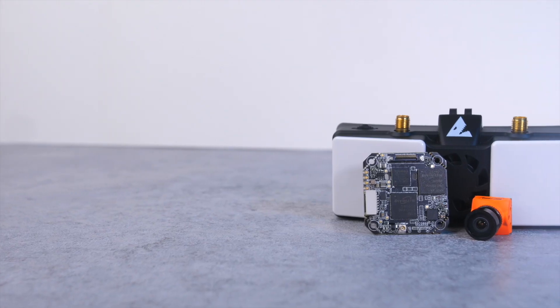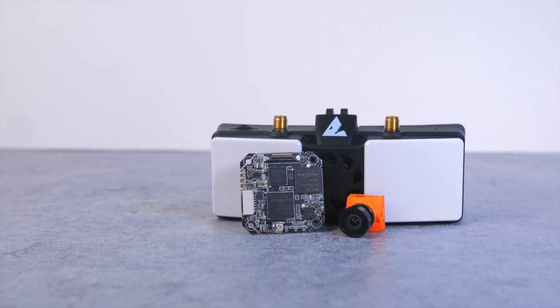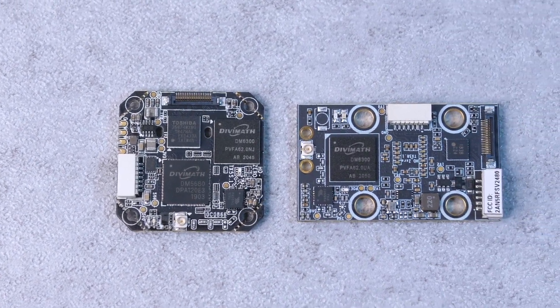So those are the major parts of the SharkBite system. If this is something you want to try out yourself, you just need the receiver module, a video transmitter, and a camera. You have a couple of options to pick from, but you can also save a bit of money by buying a bundled kit to get started. I'll have links in the description if you're interested in checking any of this equipment out.